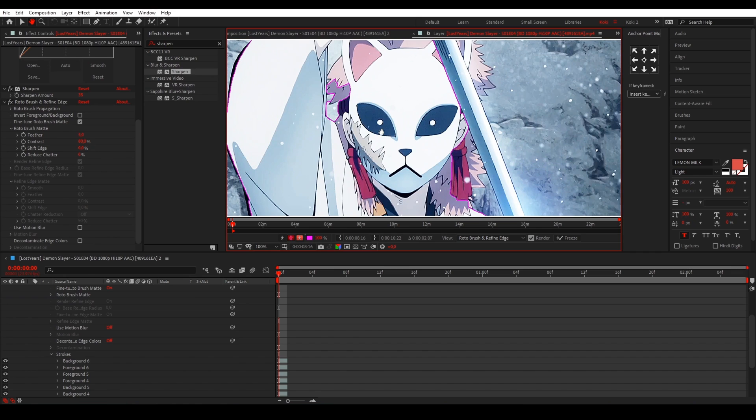Also, if you want to move around, press H to pan, use the scroll wheel to zoom in and out, and Alt+W to open up Roto Brushing again.